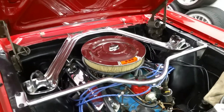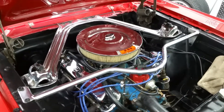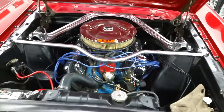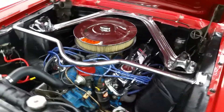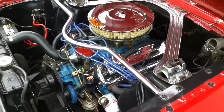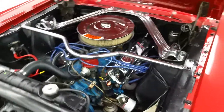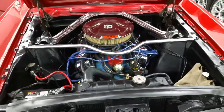The engine compartment dresses up real nice. See the chrome valve covers, the air filter, and the extra braces in there — looks real nice. Most of the car was redone quite a few years ago, but very few miles since it was completed.